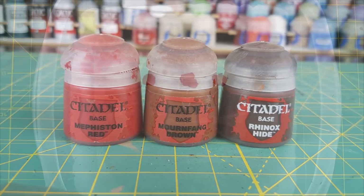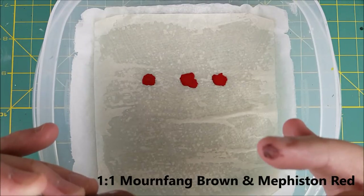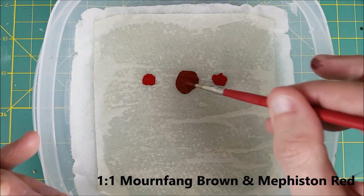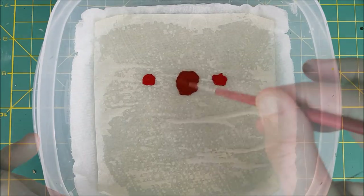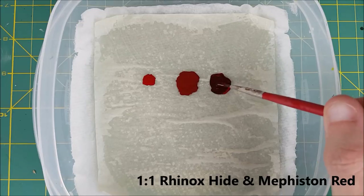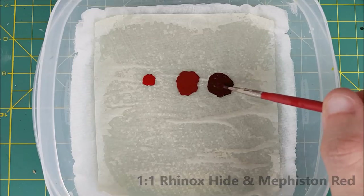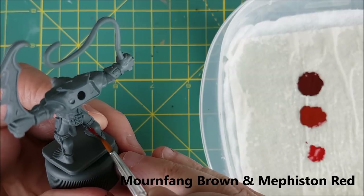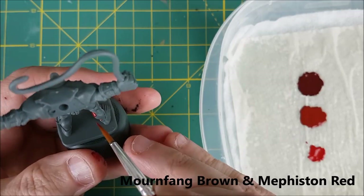For this guy, I've started off with a simple gray prime, and now I'm setting up three different skin tones. The first is just simply Mephiston Red, the middle color is equal parts Mournfang Brown and Mephiston Red, and finally the darkest color is equal parts Rhinox Hide and Mephiston Red. Mixing up three tones for the skin is definitely optional — if you want to use just one to keep things simple, I'd go with the Mournfang Brown mix.